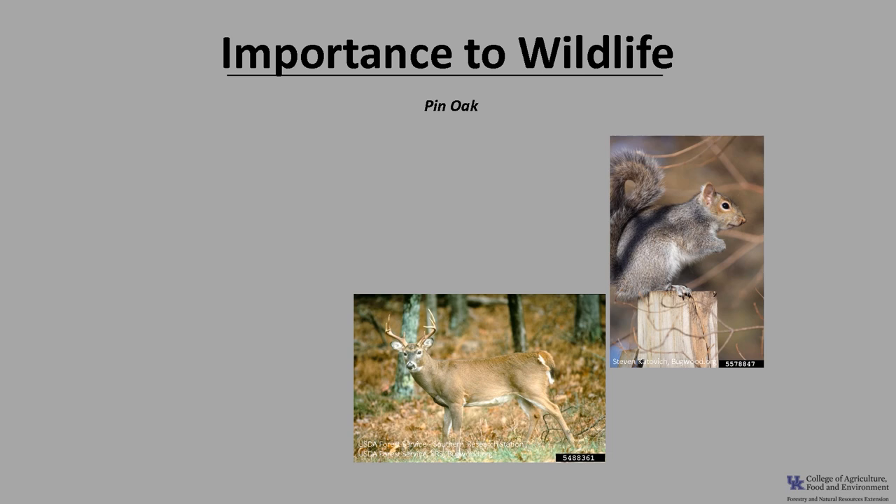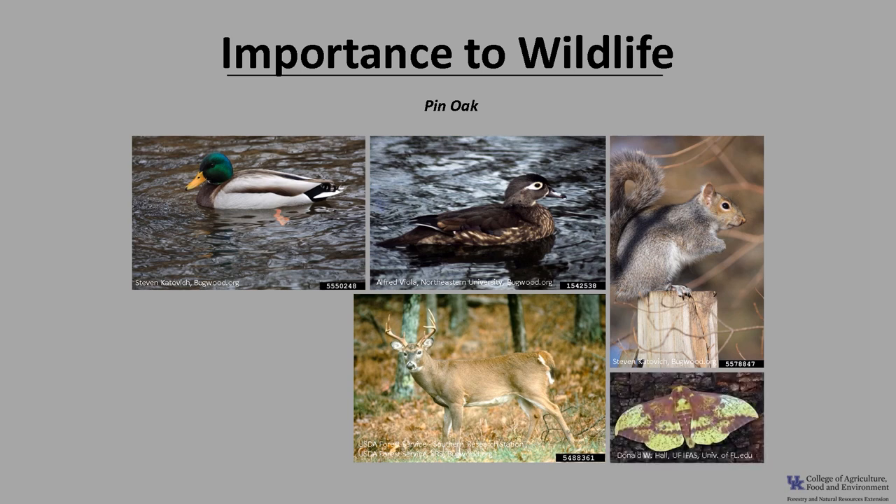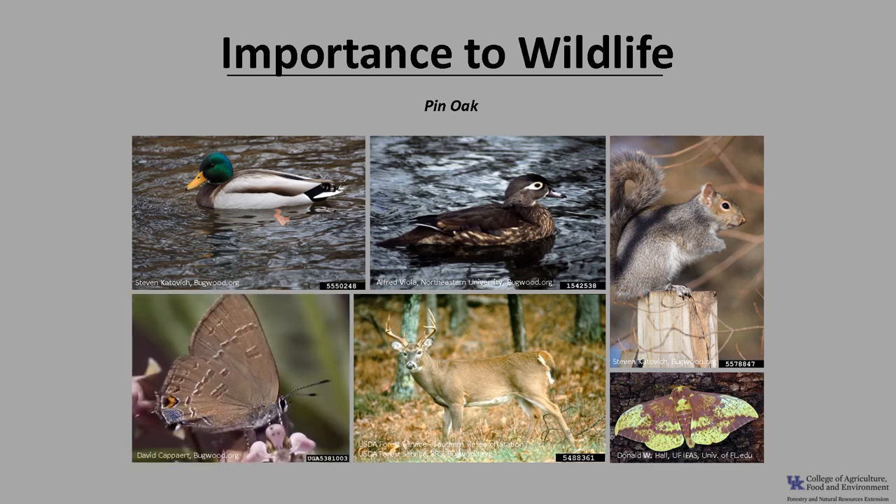Like other oaks, pin oak is an important tree for wildlife. In fact, the National Wildlife Federation lists oaks as one of the top 10 best trees for wildlife. Mammals including white-tailed deer and squirrels eat the acorns, as well as many bird species including wild turkey, woodpeckers, blue jays, and numerous waterfowl. Wood duck and mallards rely on the acorns during fall migration, and oaks are also a larval host for several lepidopterans including the imperial moth and several species of hairstreaks and duskywings.